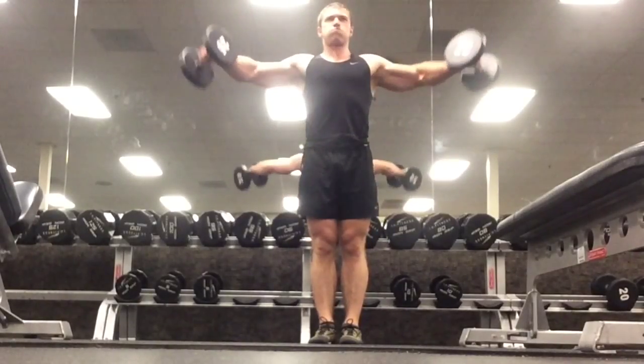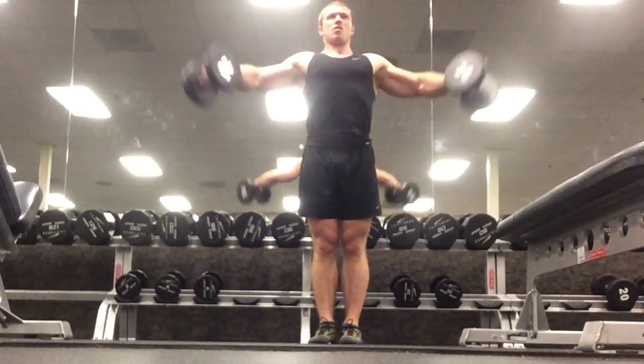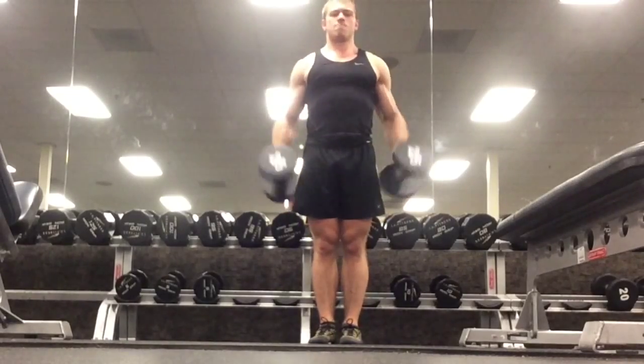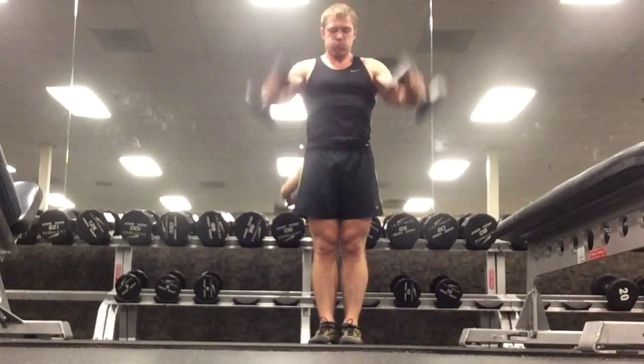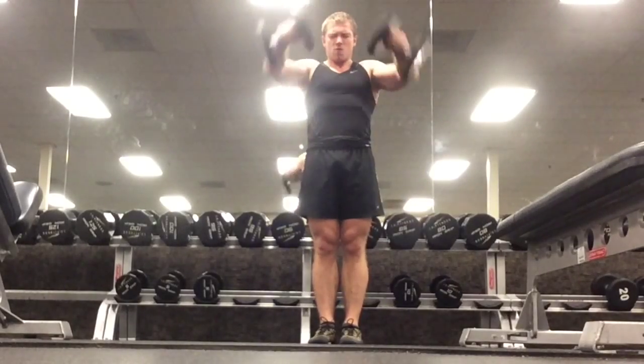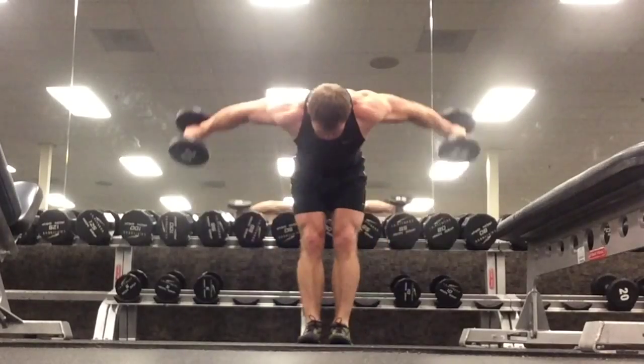Last, I finished off with a tri-set of side raises, front raises, and rear raises. I've never done them in this order before, so I'm experimenting with different orders. Normally I go rear, side, front — this time I went side, front, rear. So I'm experimenting with all different versions, just playing around and keeping things interesting.